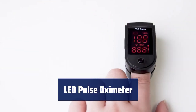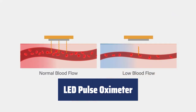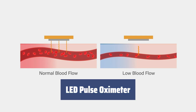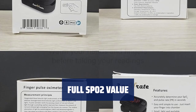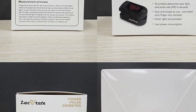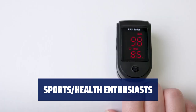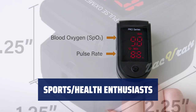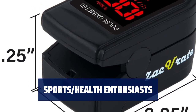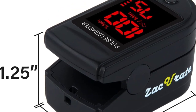Number 5. Accurately determines your blood oxygen saturation levels, pulse rate, and pulse strength in just 10 seconds. The results are displayed on a large digital LED screen for easy viewing. The only pulse oximeter that can read and display SpO2 levels up to 100%. The LED display is user-friendly for quick readings.